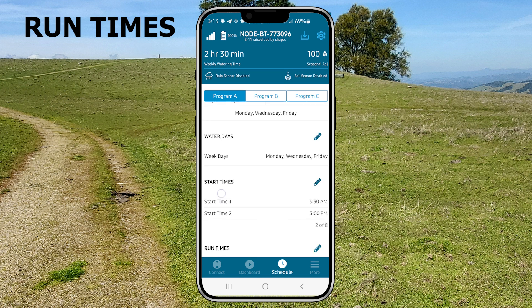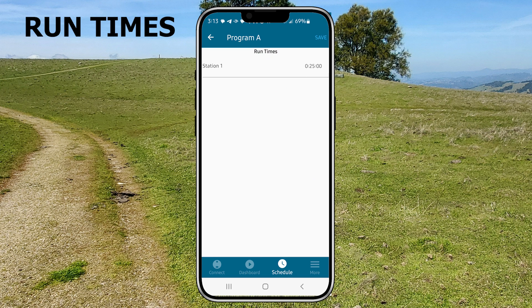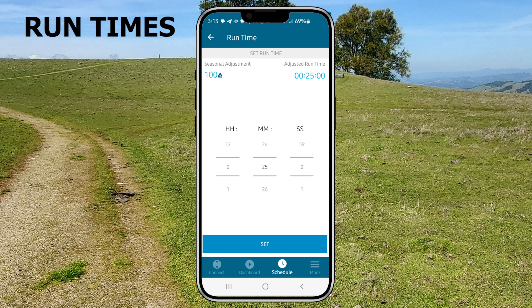When you click run times, it will bring you to this screen with station 1 showing. Click station 1 and it will bring you to this screen where you spin these number wheels to set the run times. Click save.